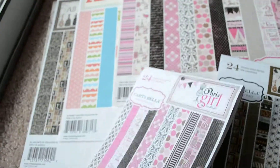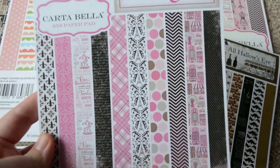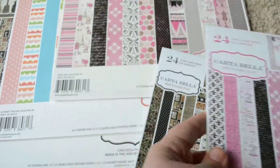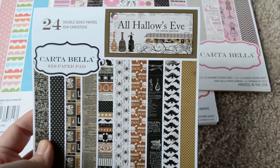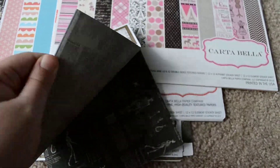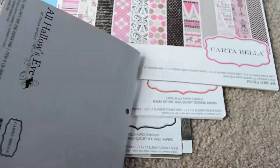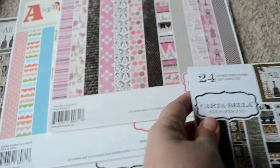We've got the Paris Girl pack — pinks, creams, grays, blacks. We've got All Hallows Eve which is not your typical Halloween. It's not purple and green and orange. It's browns and creams and bats and spiders and all things like that.